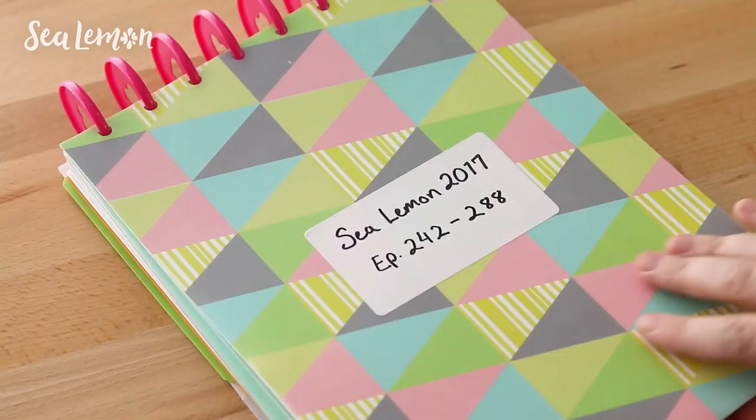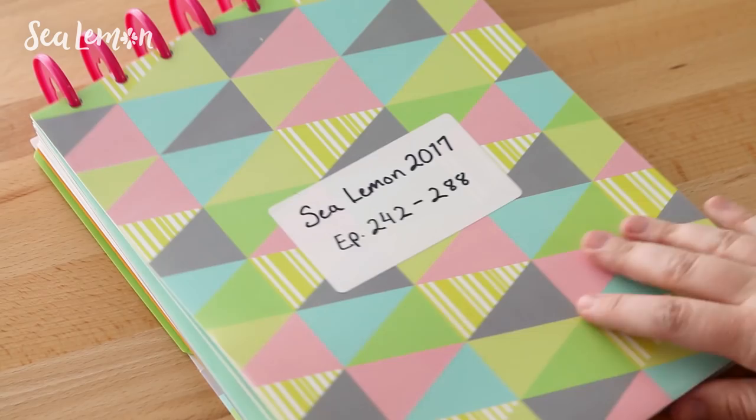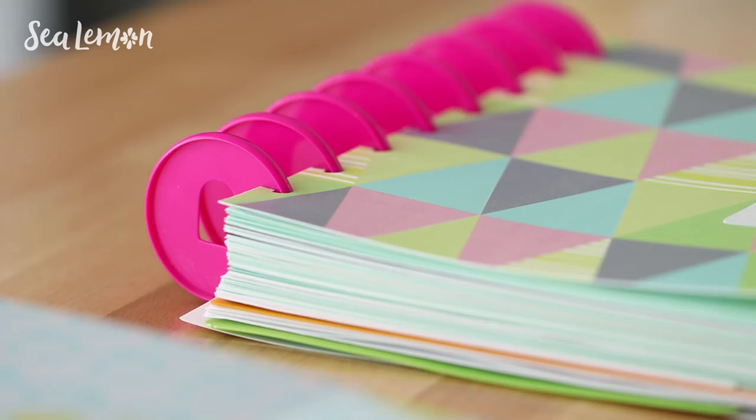This is my main notebook for ongoing projects, but when it starts to get full I will take the projects that are already completed and archive them in a different notebook that is only for that year's archived projects. For example, I have one from last year and I will do the same for 2018. When the projects are done, I take those pages out of my main notebook and pop them into the archived notebook.